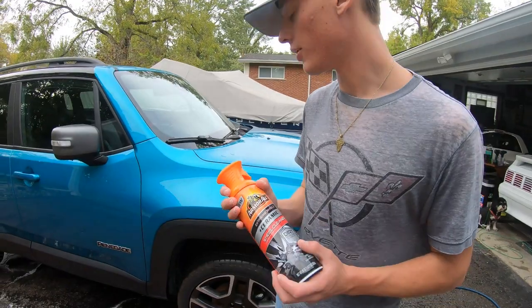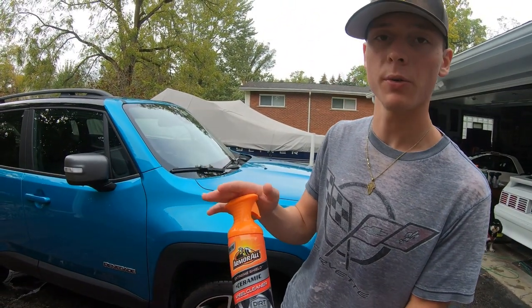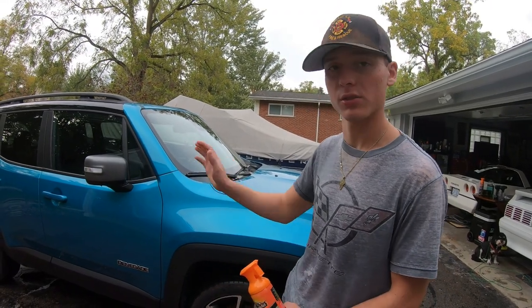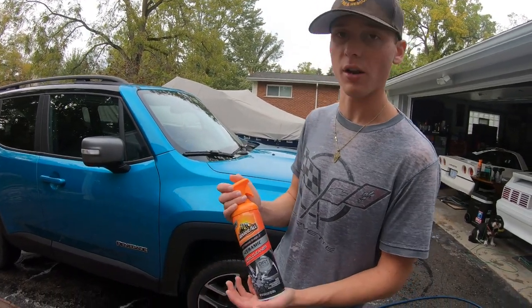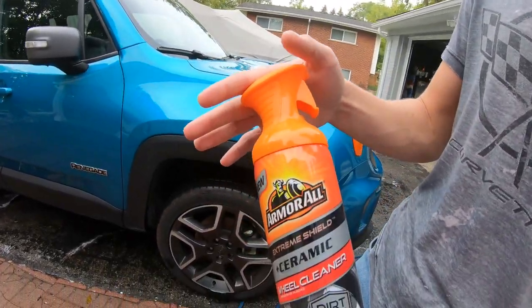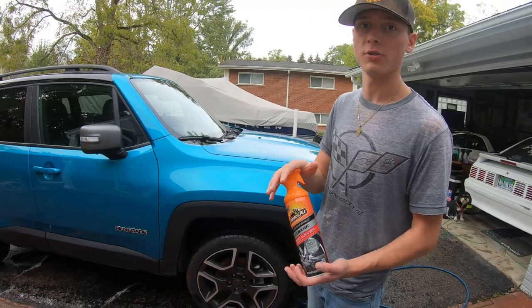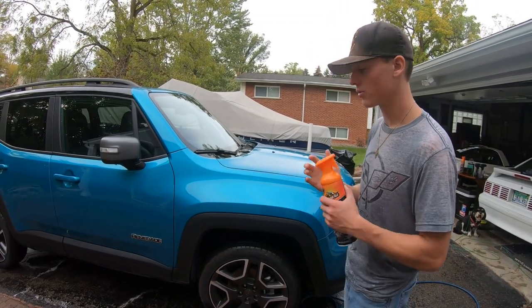Today we're going to be making a video on the Armor All Ceramic Wheel Cleaner. This is kind of a follow-up video to the ceramic wash video — same car, same time. This product is pretty much taking the soap we used on the paint and turning it into a wheel cleaner.